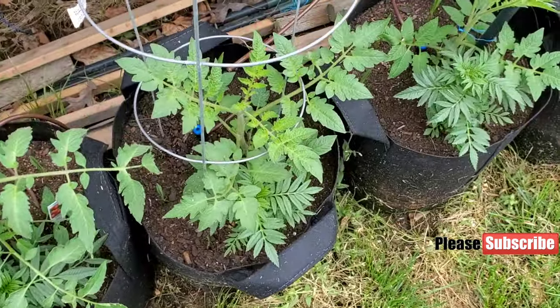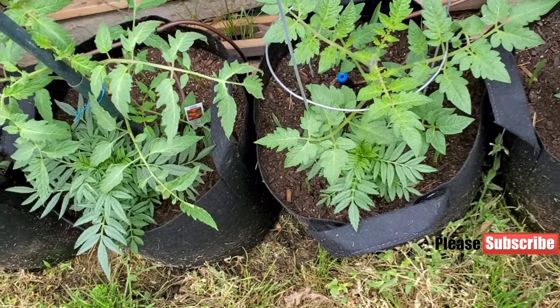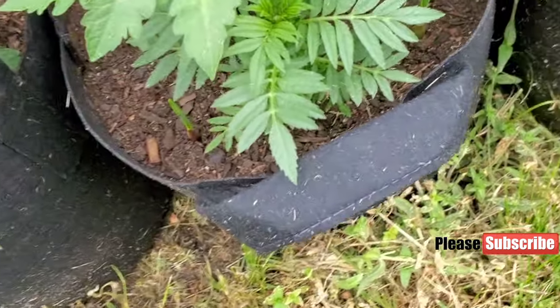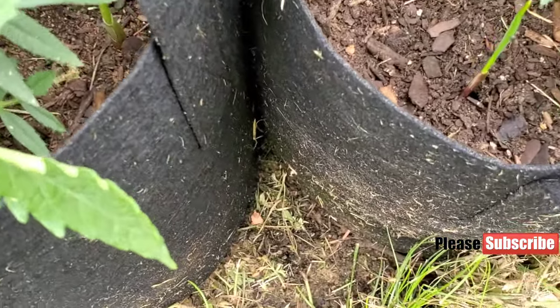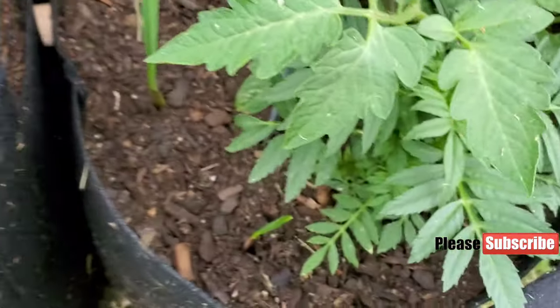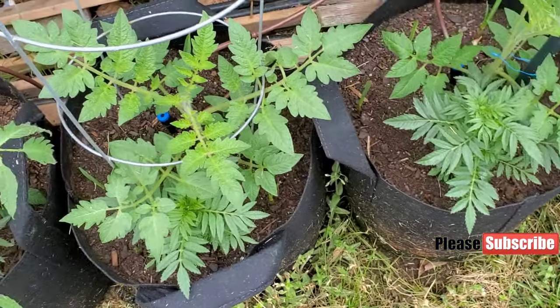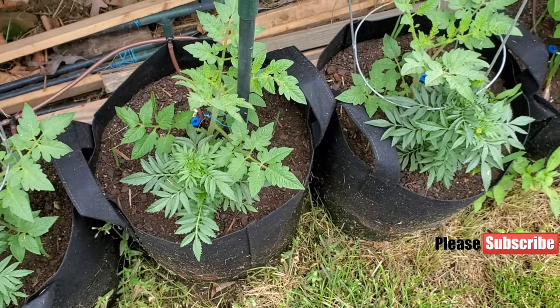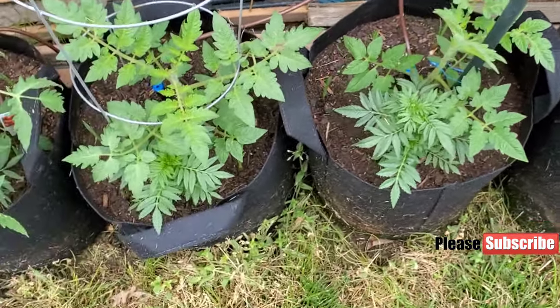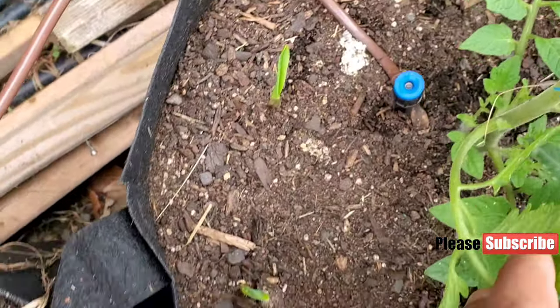Here we got another variety — the San Marzano — and the other one was Amish. The San Marzano is doing well too. We got three plants in the container and all three are great. Again, we got marigold and garlic around them.